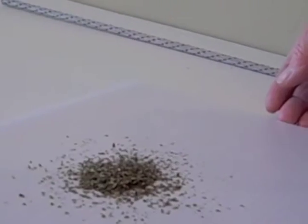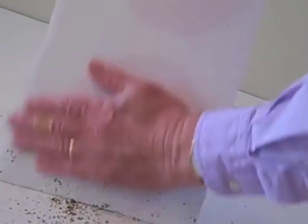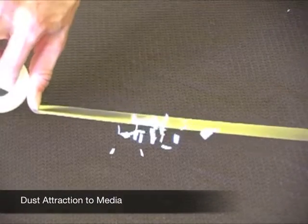When the basil leaves are poured onto the substrate, watch carefully how the particles are literally jumping from the surface of the substrate. This demonstrates how the static charge pushes and pulls the tiny ink particles on the surface of the substrate. Static electricity is the cause of printing defects, dust attraction, and other complications.